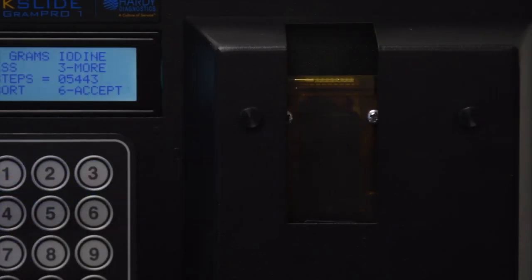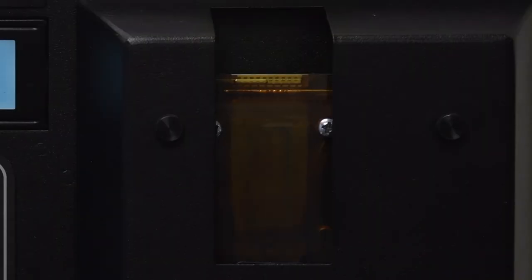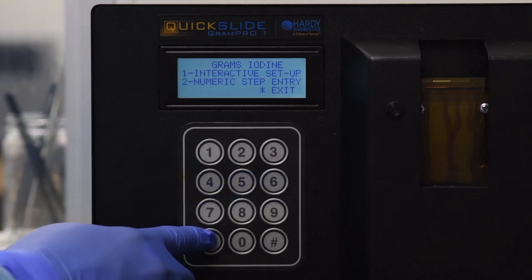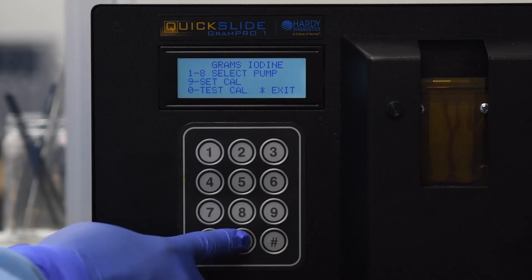Press and hold 3 until you begin to see grams iodine filling the cuvette. If you accidentally fill the cuvette too much, press 1 to select Less until the cuvette drains almost completely — a little fluid in the cuvette is OK. Press 6 to select Accept.